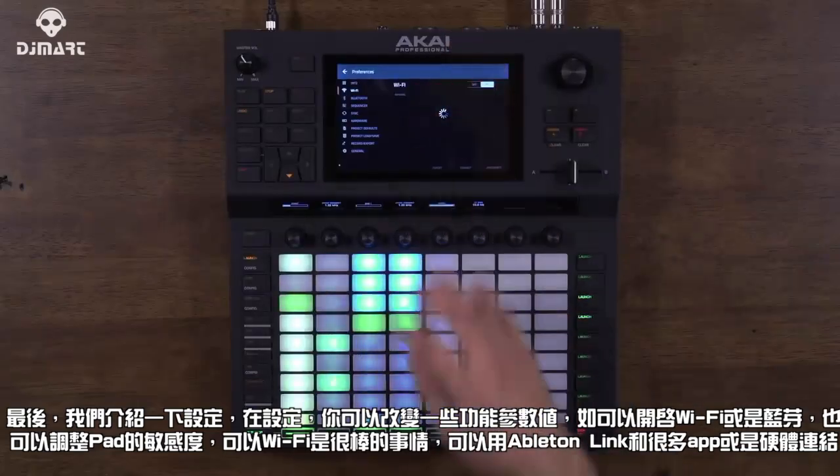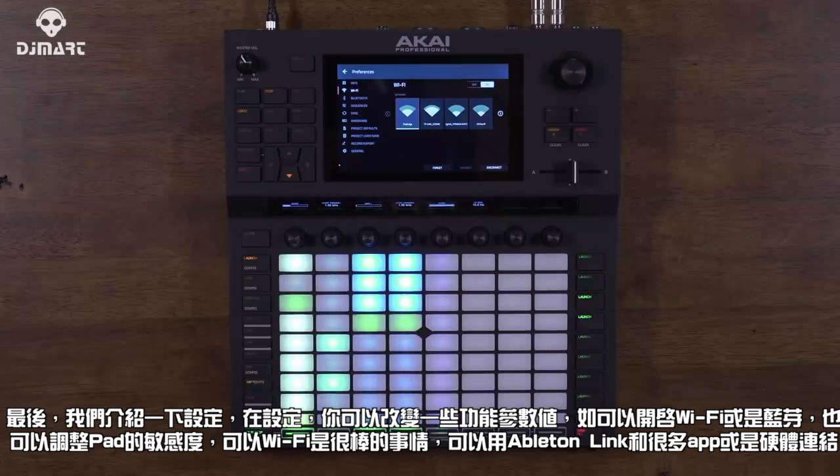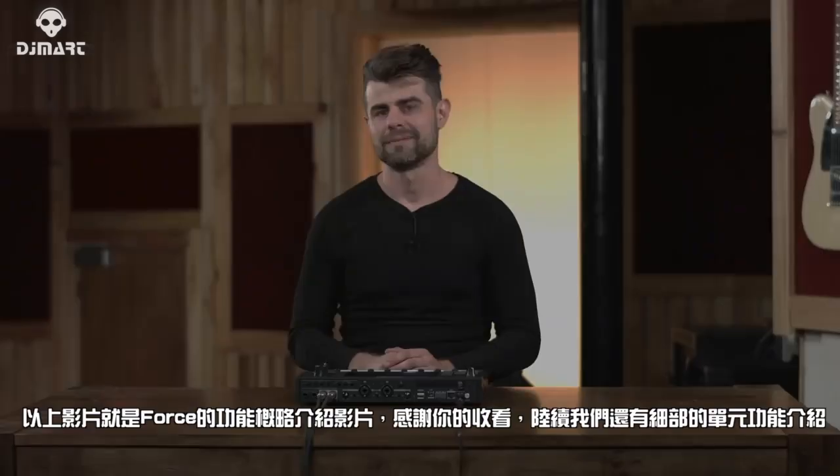Lastly, there are Preferences, where you can change things like Wi-Fi and Bluetooth settings, as well as the sensitivity of your pads. Having Wi-Fi on board means you can take advantage of protocols like Ableton Link. That concludes the overview of the Akai Force. Thanks for watching.